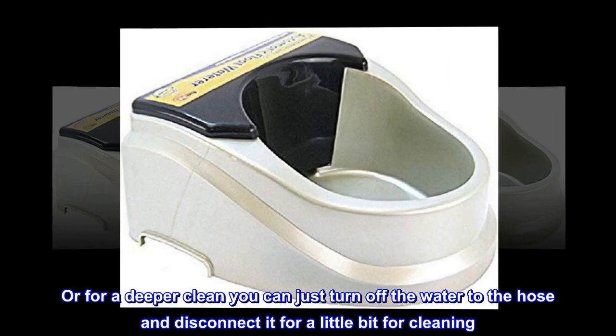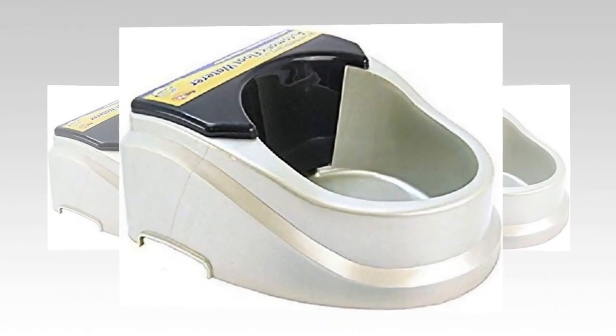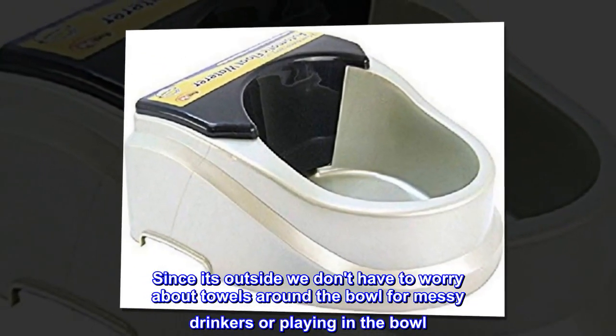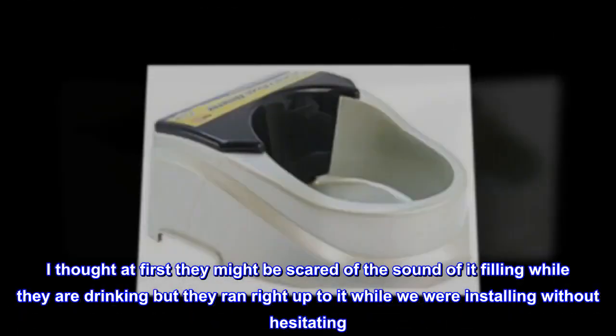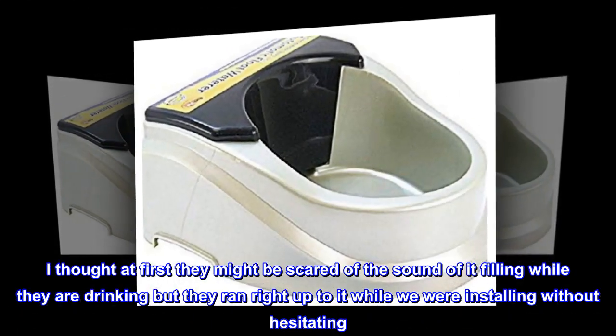Or for a deeper clean you can just turn off the water to the hose and disconnect it for a little bit for cleaning. Since it's outside we don't have to worry about towels around the bowl for messy drinkers or playing in the bowl. I was pleased with how quickly the dogs and cat took to it — I thought at first they might be scared of the sound of it filling while they are drinking, but they ran right up to it while we were installing without hesitating.